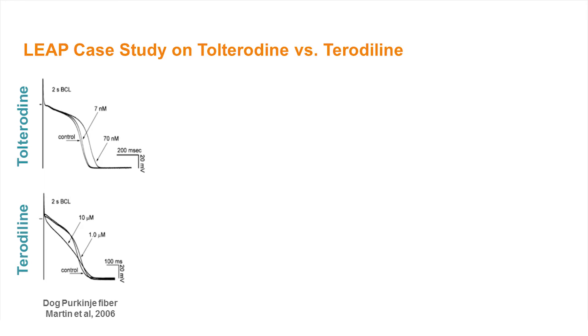Both drugs were designed for the same indication, urinary incontinence, but tolterodaline was removed from the market for torsade de pointes risk. In this previous study, tolterodine was found to prolong the action potential without changing its shape. By comparison, tolterodaline induced little prolongation overall, but was associated with significant triangulation of the action potential, which is believed to be an electrophysiological precursor to torsade de pointes.